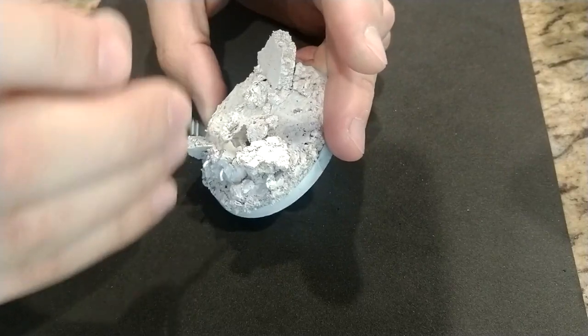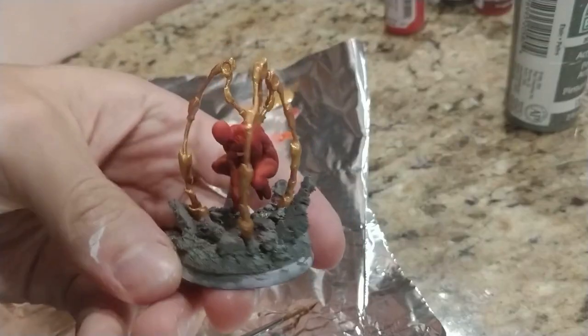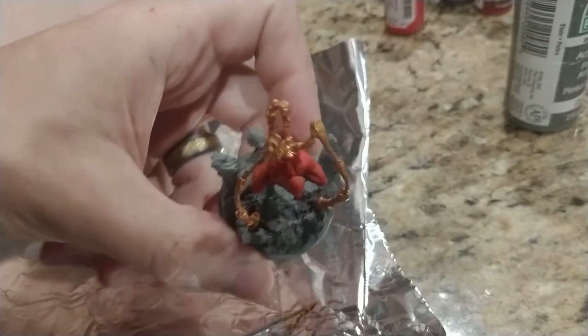I created another cork base like I did for Hulk and Ant-Man. This time I put Spidey on the base ahead of time since he is floating in the air, and there really isn't much to hold while painting, so the base really helped.